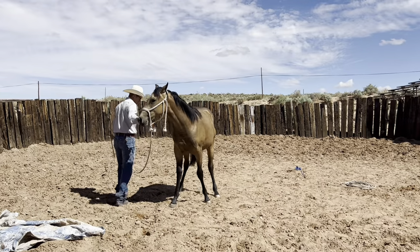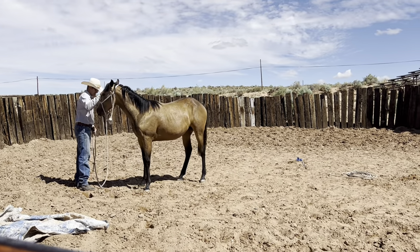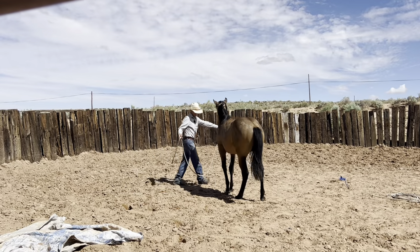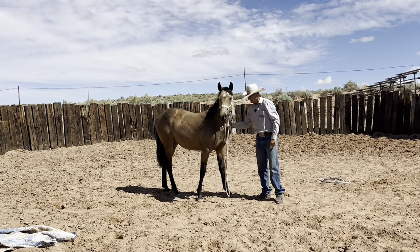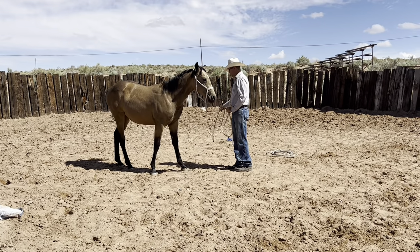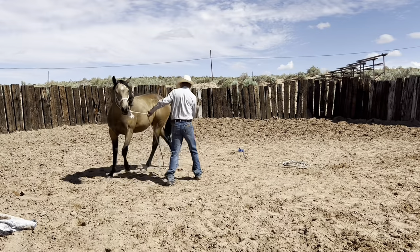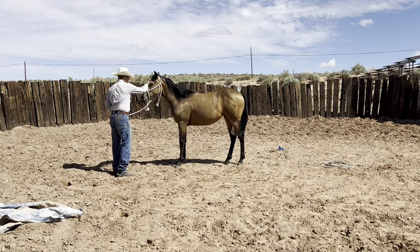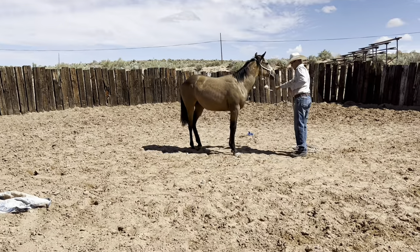I asked her to move her front, she moved her front, then goes the other way — and that's all I want. Then you can do the same thing with the hind: ask her to move the hind foot. Good. Same thing again — front, front. I'm going to wait until she crosses over. She's stepping behind. Then the same thing — front, front. There. That prepares them for when you're riding them — you should be able to move that hind and that front. Let's go the other way, ask for the hind. Good. Same thing — front, front, stepping behind. That was pretty good.